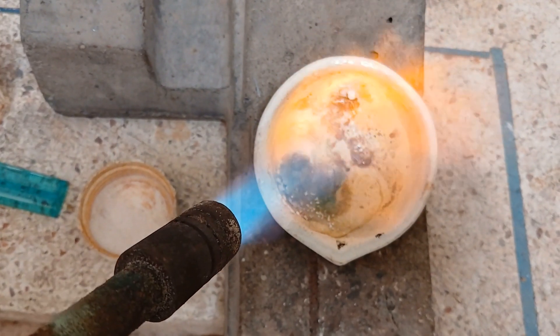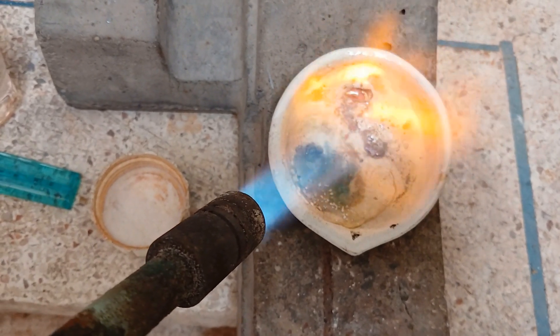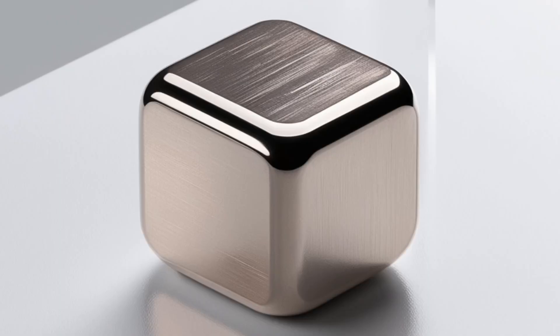Final refining: the platinum powder is filtered, washed, and heated in a furnace to obtain pure platinum metal. Other methods like electrolytic refining can be used to achieve higher purity.